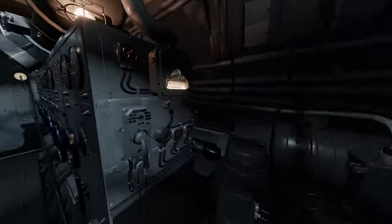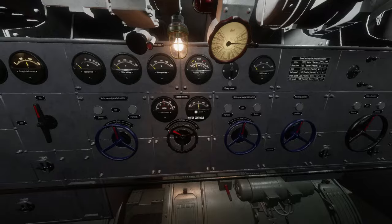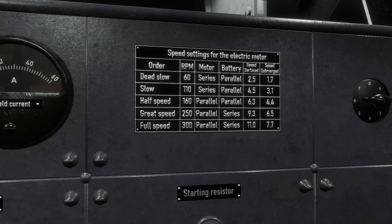On the aft side of each motor control panel are the battery amp hour gauges. By studying the speed settings card, you can see that different speeds will require different battery motor configurations.